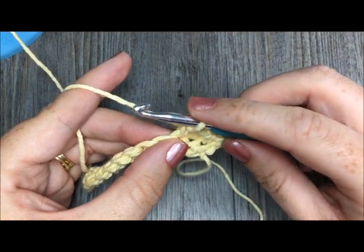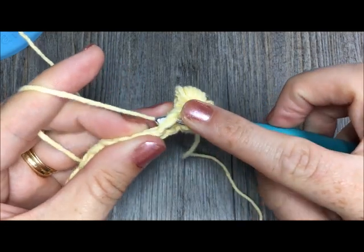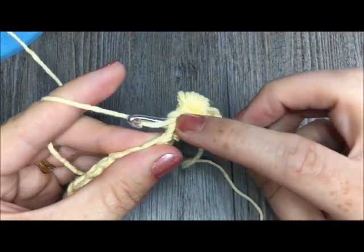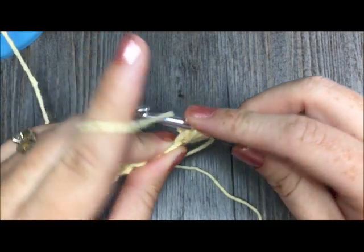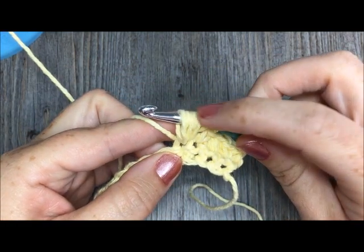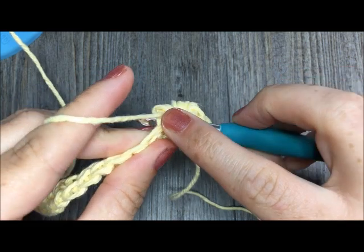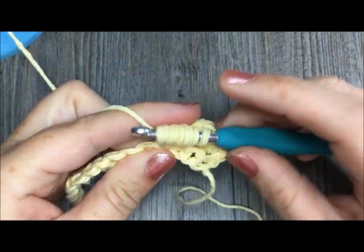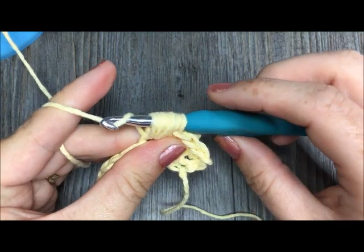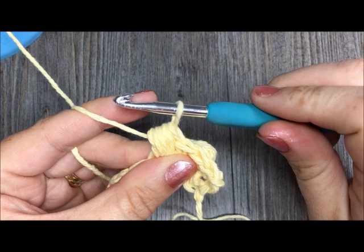I'll show you the puff stitch once again. You're going to yarn over, insert your hook in the next stitch, yarn over, and pull up a loop. Repeat that — yarn over, insert your hook in the same stitch, yarn over, and pull up a loop. That's two. Yarn over, insert your hook in the same stitch, yarn over, and pull up a loop — each time pulling them up onto the shaft of my crochet hook to make sure that they're even. And then yarn over, insert your hook into the same stitch, yarn over, and pull through. Once you have a total of nine loops on your hook, you're going to yarn over and pull through all nine loops. Wiggle it a little bit to get it through, and you'll be left with one loop remaining on your hook.